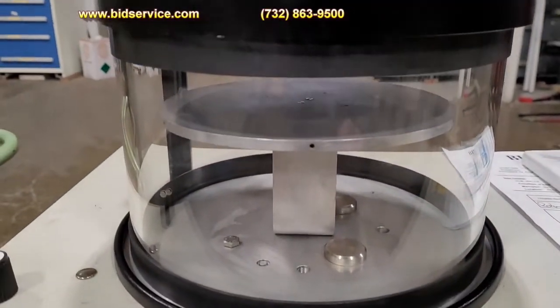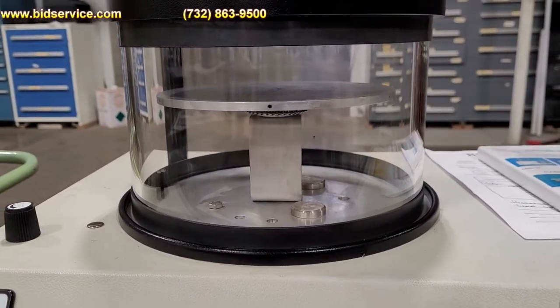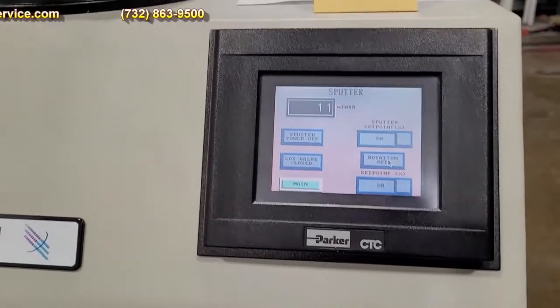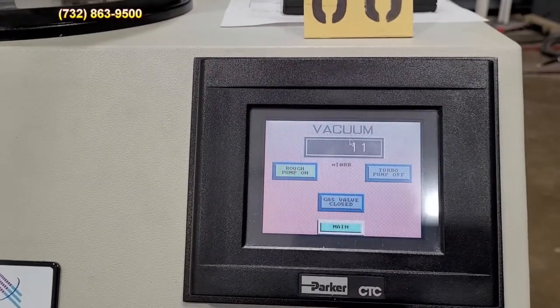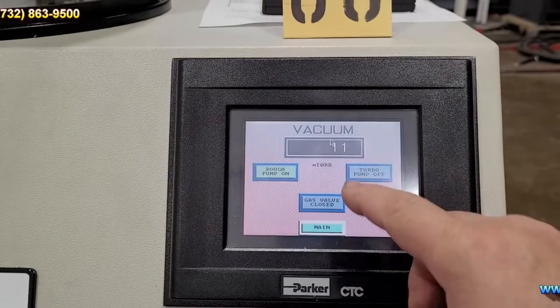Here is your chamber. It does have a rotary platen in there, and here's your main control screen. Basically, you would turn on the vacuum and turn on the roughing pump to turn on the pump, and just wait for it to pump down.